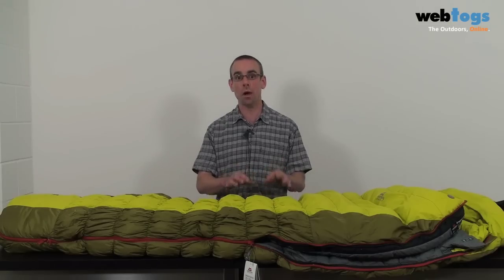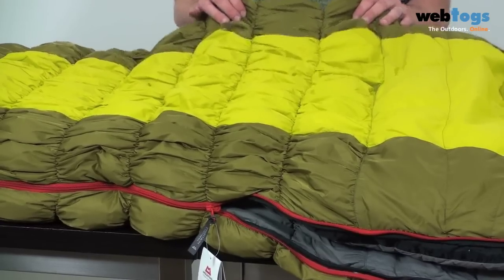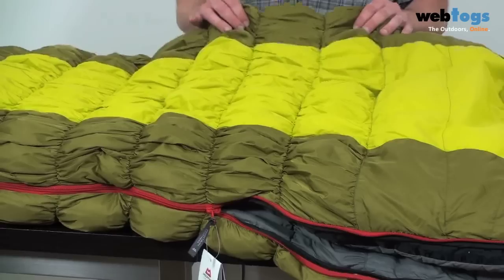The first thing I'd like to talk about today is something we can't even see here — it's the down inside the bags themselves. Mountain Equipment have gone for an 85 to 15 split between down and feathers, which delivers a 625 plus fill power rating. There are four bags in the range, and after each bag name is a number which signifies the weight of down in each bag. So for example, this bag here, which is the Dreamcatcher 850, has 850 grams of down in the bag.